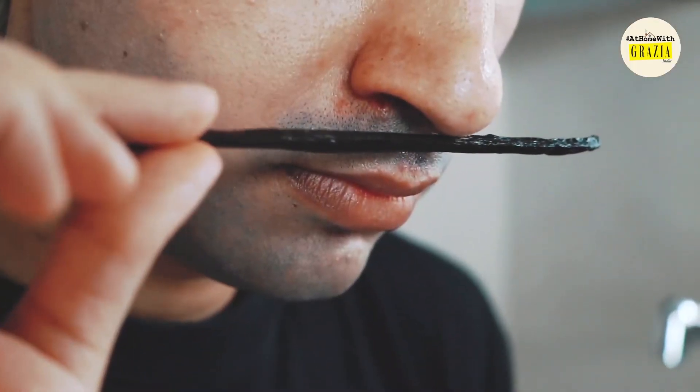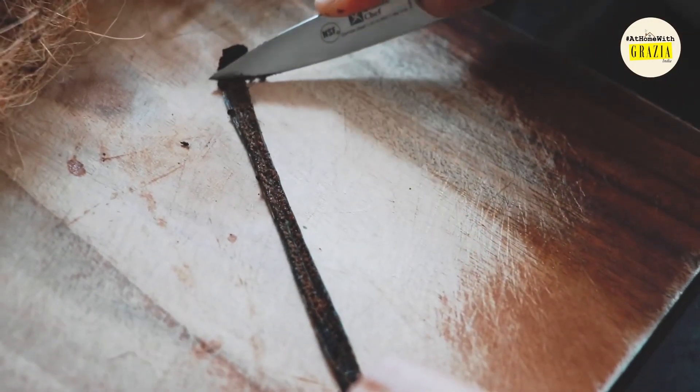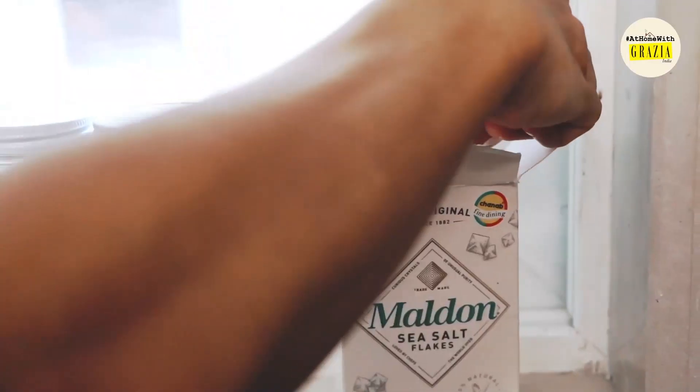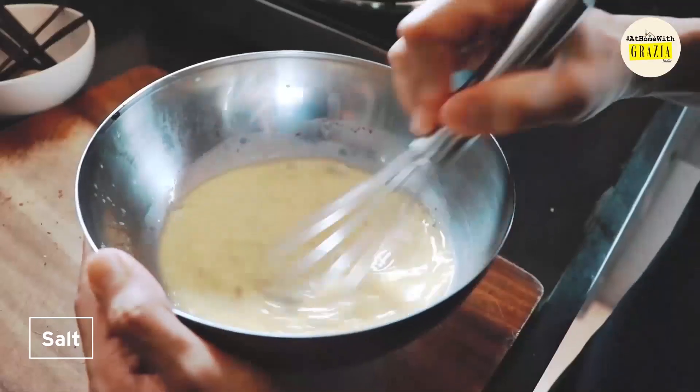The seeds from half a vanilla pod. I suppose you could use vanilla extract, but there is something absolutely intoxicating about the muskiness of a pod that I cannot forgo. Don't forget the salt and then a quick whisk to bring everything together.